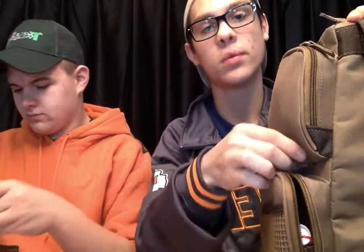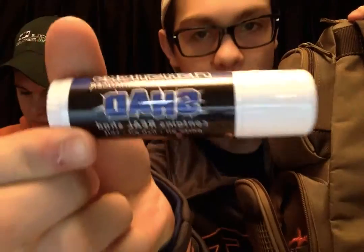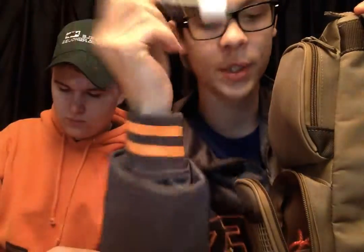Now moving on to stuff that I've got in my bag in general. In one of these side pockets I've got another one of these fish sticks, except this is the shad scent instead of the crawdad scent. And a couple stringers down in here. Up top I've got a couple bobbers in case we need them.